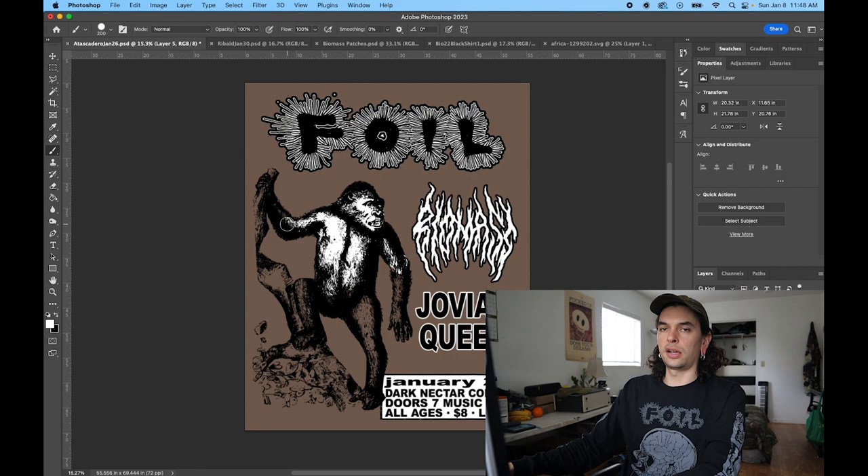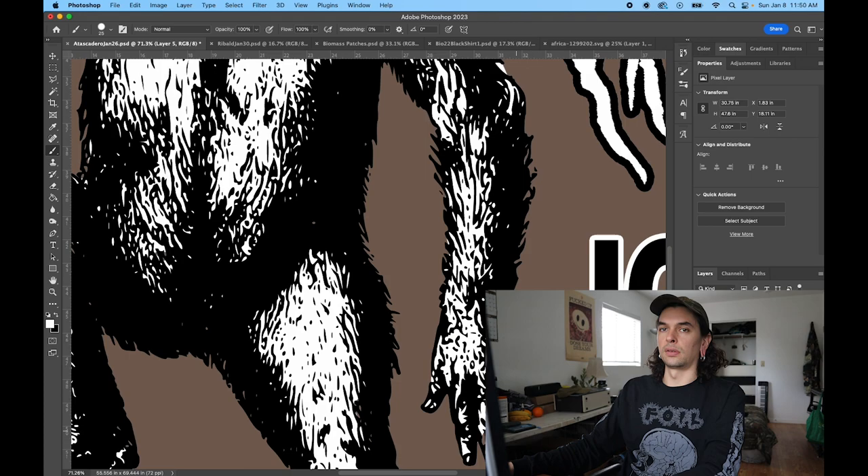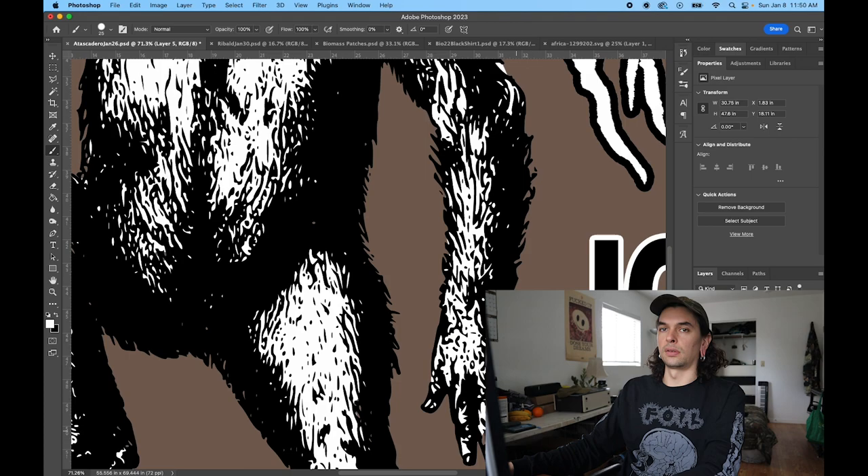The monkey wasn't going to be filled in very easily. So I made a second layer and used the brush tool to just paint a white background behind the transparent monkey outline. Sometimes it's easier than filling and removing outlines. There's a million ways to do stuff in Photoshop most of the time.